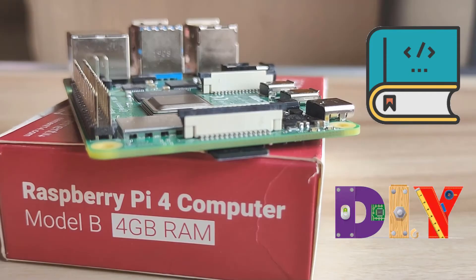I will share the link in the description from where we have bought the Raspberry Pi 4. This is not a sponsored video and we are not promoting any website or vendors.